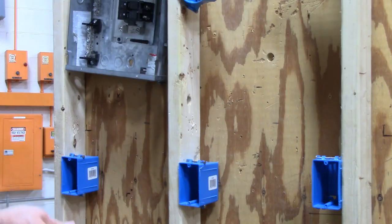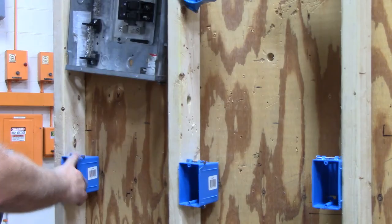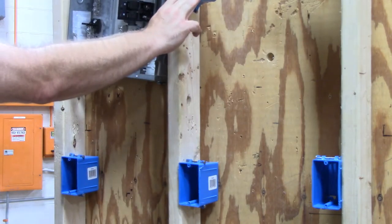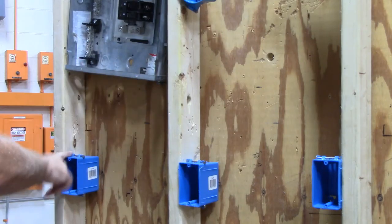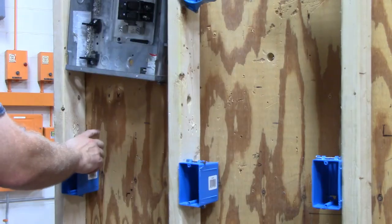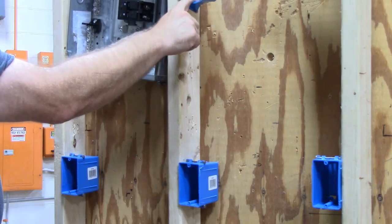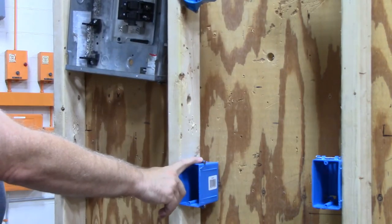In this video I'm going to show you how to run a three-way switch. This will be one of my switch boxes, and this will be my other switch box. I'm going to run this light, and I'm going to run power from my panel box into this switch box, then run the switch leg into this light box, and then run my three-wire over to this box.